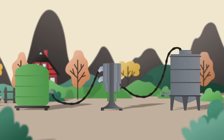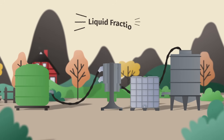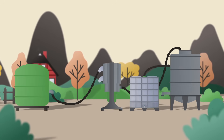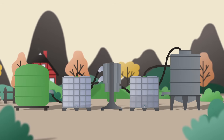The two by-products of the process, beyond struvite, are also great agricultural products. A treated liquid fraction containing less phosphorus and nitrogen, which can be added to the soil without causing problems of nutrient surplus. And a solid and thickened fraction, which can be used as a safe fertilizer during autumn tillage.